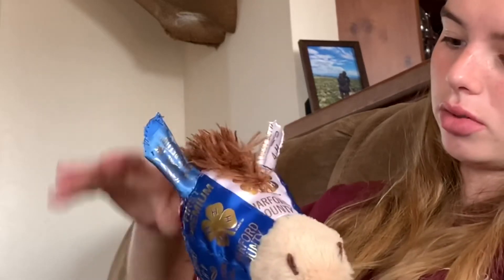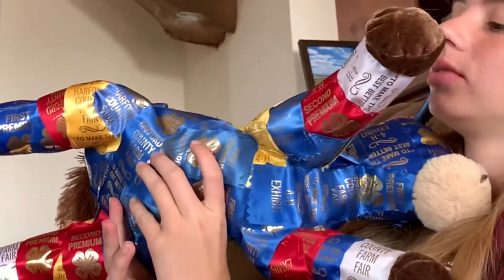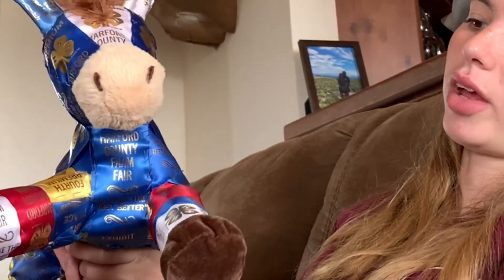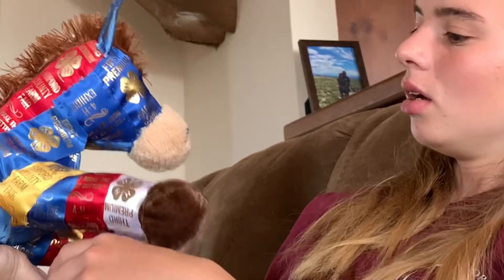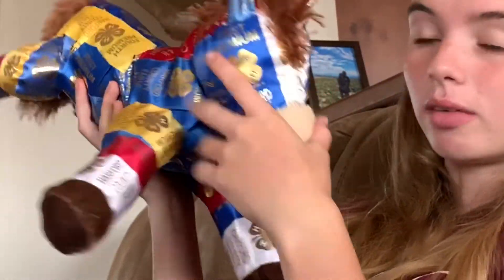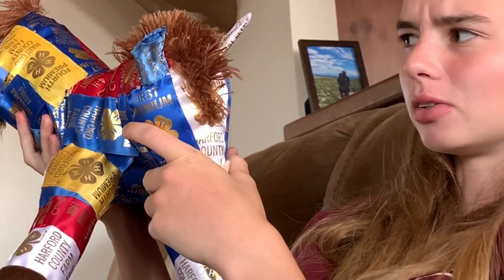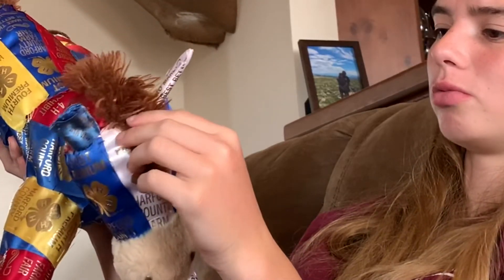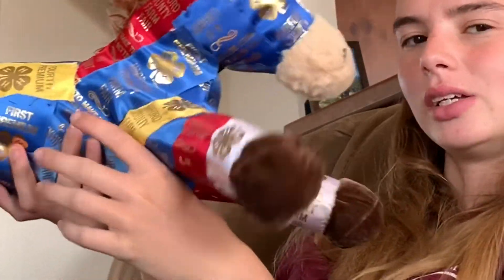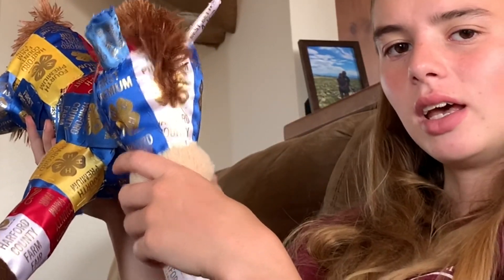If you guys don't have buttons like I do, you could always just sharpie eyeballs onto it, or you can just leave him eyeless — it's not that big of a deal, it's a stuffed animal. Hope you guys enjoyed this video! I would love to see your pictures of the ribbon horses, ribbon bears, or whatever stuffed animal you transform into a ribbon animal. Send me a picture of your latest creation, and don't forget to like, comment, and subscribe. Bye!